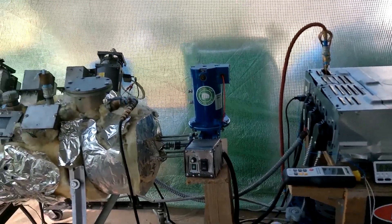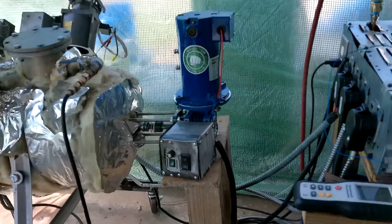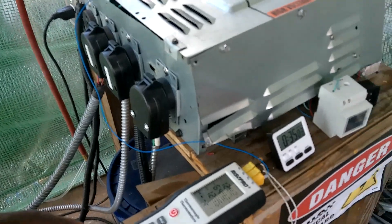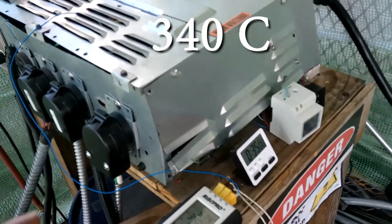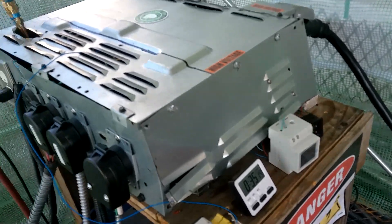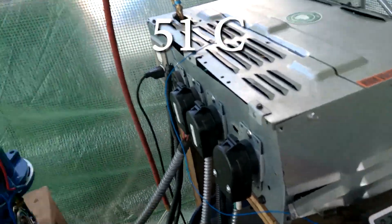35 minutes in. We're going to rotate these blades for the first time. This can be a risky thing. Temperature: 643 degrees Fahrenheit — that is the external temperature of the metal — 340 degrees Celsius, 35 minutes in. The vapor temperature is 124 degrees Fahrenheit, or 51 degrees Celsius.